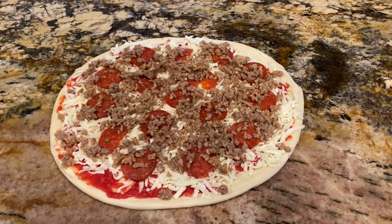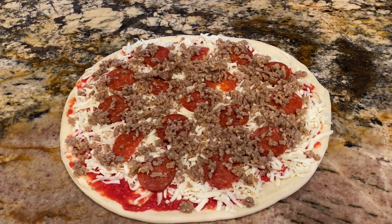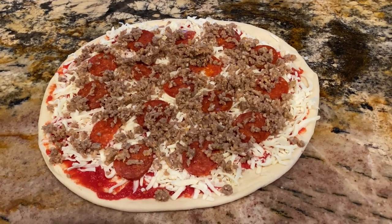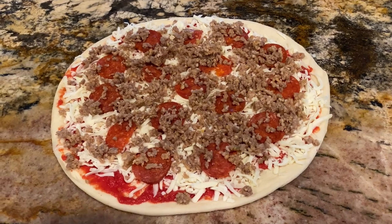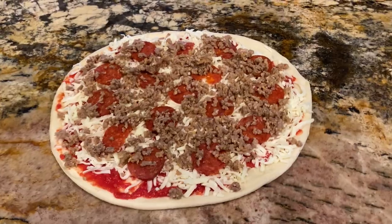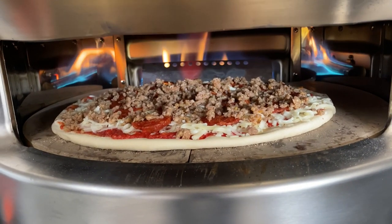So today we're making my grandson's favorite. I am using the pie dough from pie supply, the Ezzo salami from pie supply, and then just Italian sausage. And let's put it in the oven — there it is in the oven.